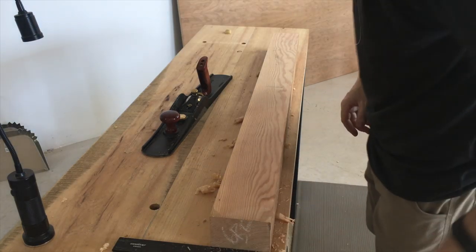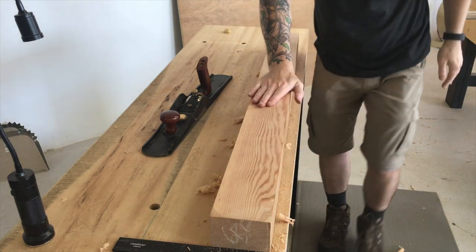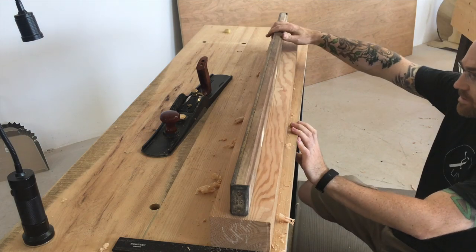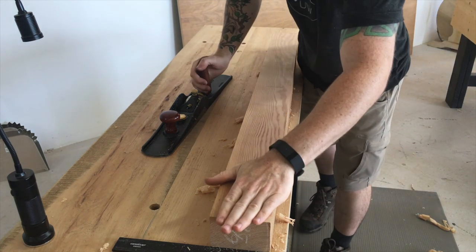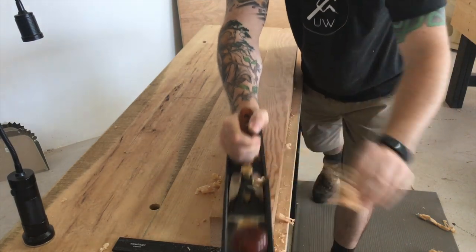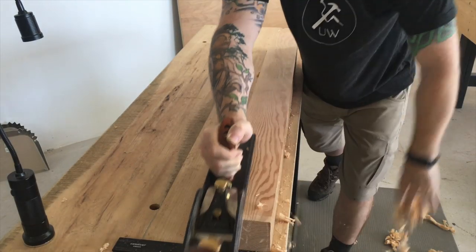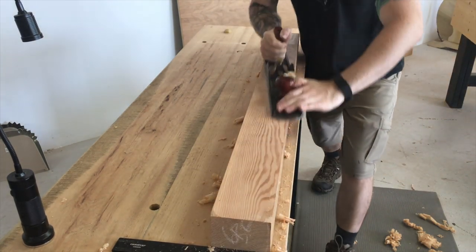I'm taking a few shavings off this to see how it's going to go — it's nice and smooth. I think it's going to play nicely. There's no twist in it, and putting a level to it there's a small hollow, which is almost gone already. I'll just take a few shavings off the edges until it's nice and flat. I do need to touch up this iron because there are some wicked plane tracks.